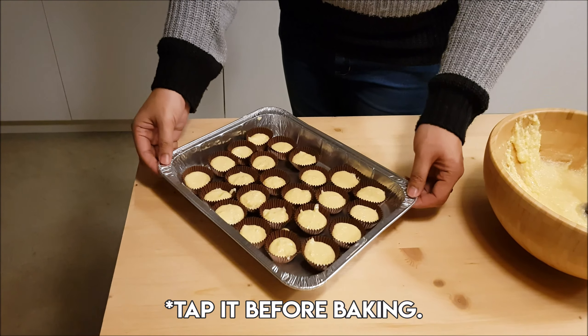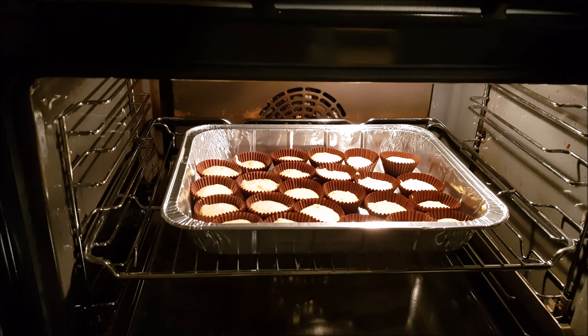And now we're going to put it in the oven for 15 to 20 minutes at 350 degrees Fahrenheit or 180 degrees Celsius. We're going to bake it until it becomes golden brown.